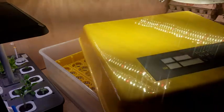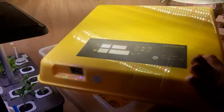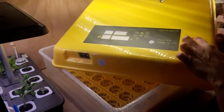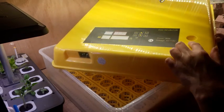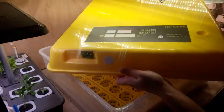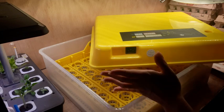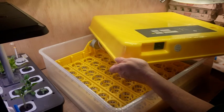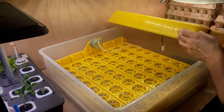This incubator also has a built-in egg candler right here. When you hit the button, this light will light up and you can place your egg on there to candle it. If your incubator doesn't have one, you can purchase little handheld candlers anywhere from $5 to $20 — they're pretty reasonably priced.